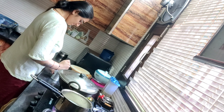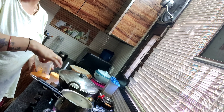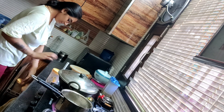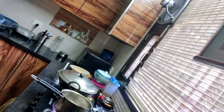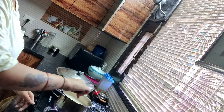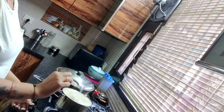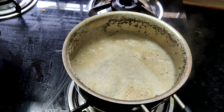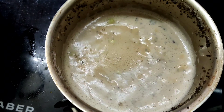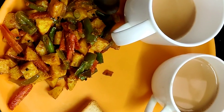I thought I would make tea. It's evening, and when my husband is at home after his office, I will try to enjoy the evening with him. That's why I am making tea. My fried idli is ready along with the tea, and I have also brought some toast.